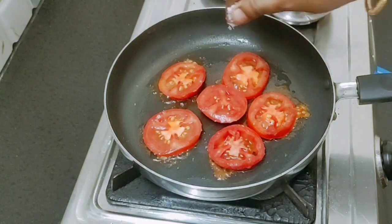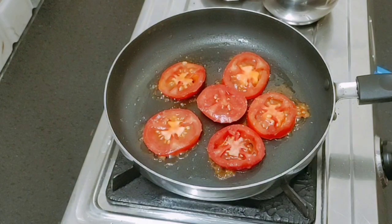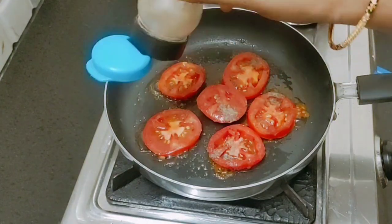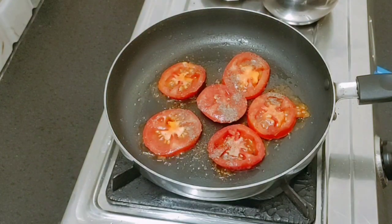Hi, my dear friends, welcome to the video. Friends, how do we talk about this? You can share a different recipe with the Thakali. If you like this video, please like this video and subscribe to the channel.